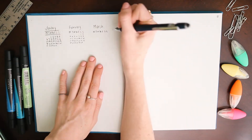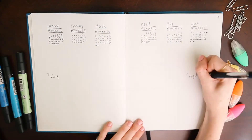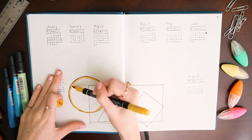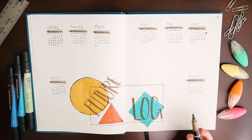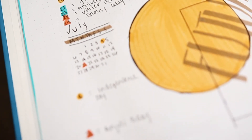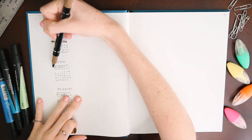Next up is a yearly overview calendar page, which after watching hours of bullet journal videos I learned is called a future log. I secretly spent like an hour trying to draw this a million times in pencil off camera, but I'm actually glad I did because I really like this geometric look. It is symbolic of the symbols I'm going to be using for my calendar: yellow circles for holidays, red triangles for birthdays, and blue squares for personal events. I used another page to finish up my months so it wouldn't look too crowded.